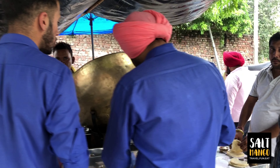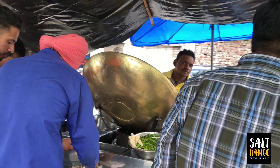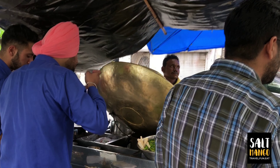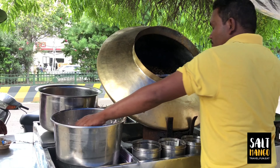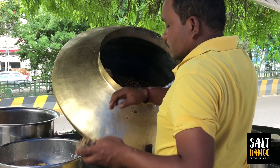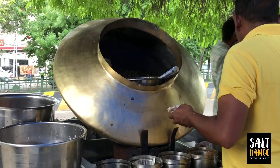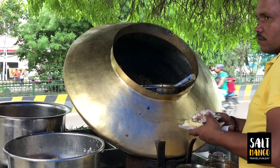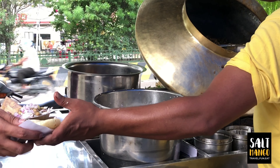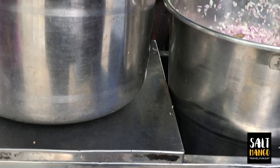We are going to take a look at this outside street shop. This is the main cooking shop — our Kulchya Channa shop. We have lunch here at this time. It's about Nutri Kulchya and Channa Kulchya.